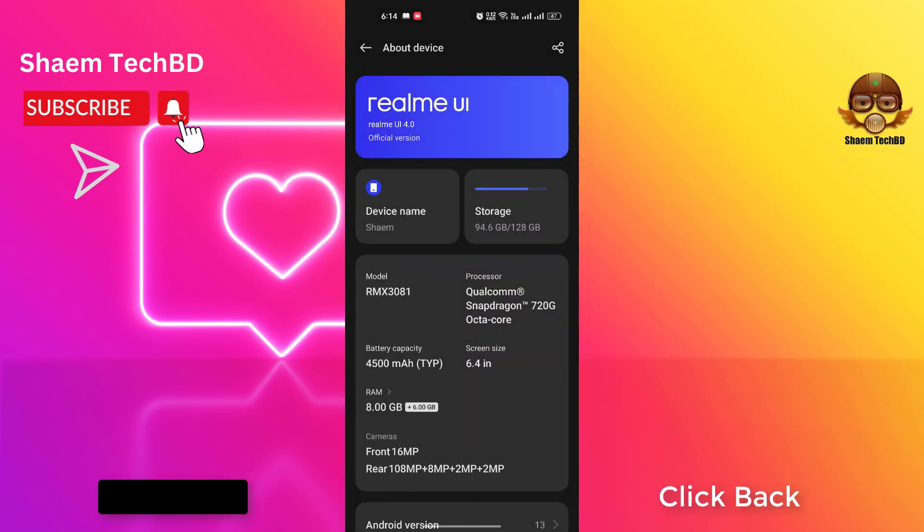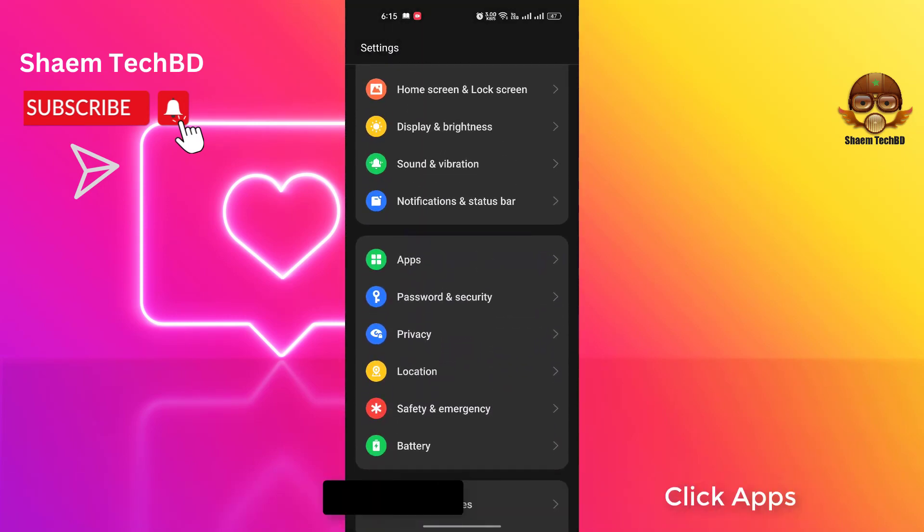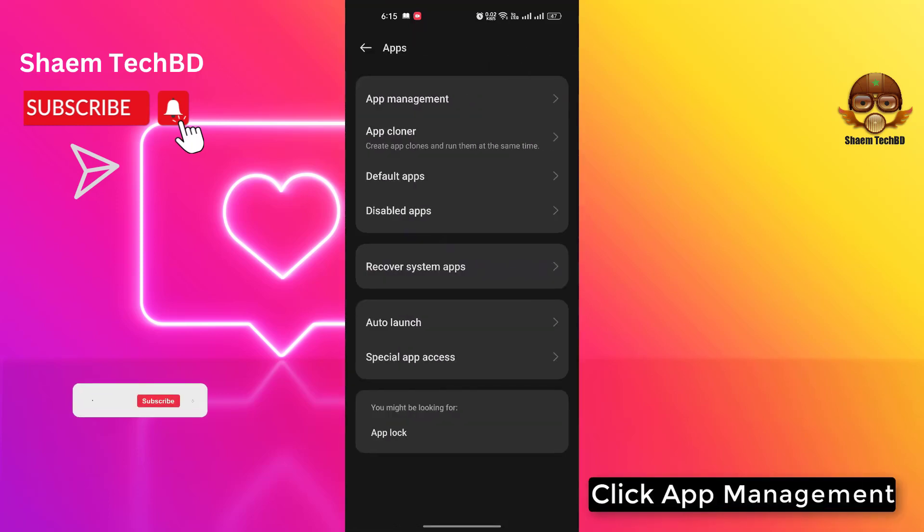Click Back, then click Apps, then click App Management.